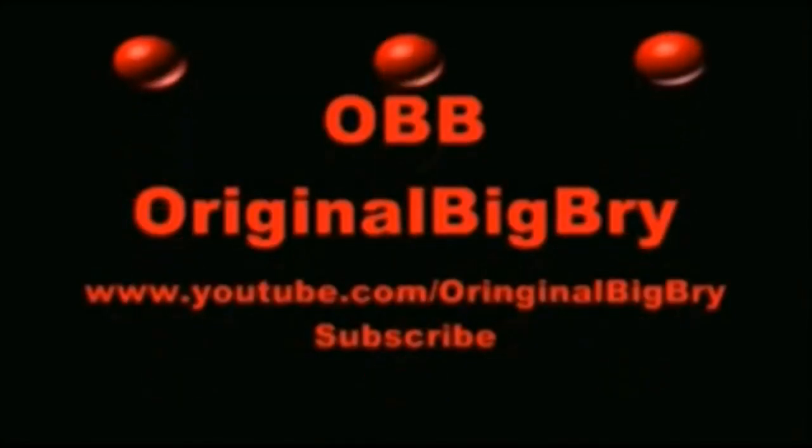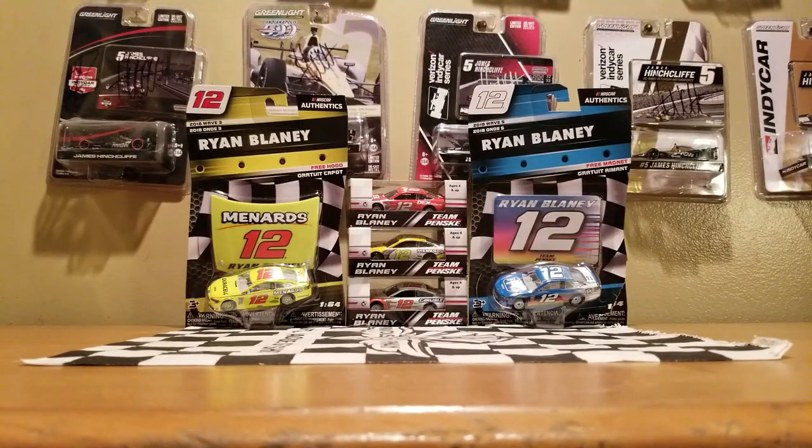What is going on NASCAR Diecast Collectors and Diecast Reviews on YouTube. This is OriginalDemadeBry here and welcome to another NASCAR Diecast Review on my YouTube channel.